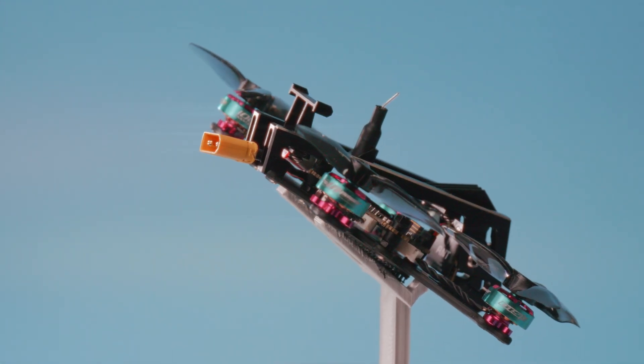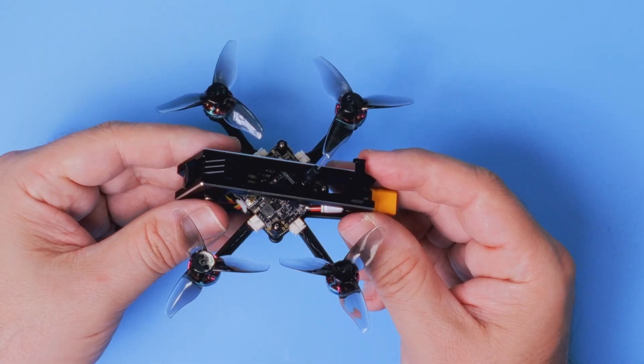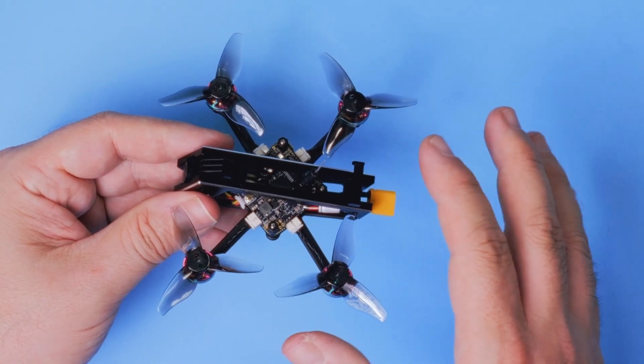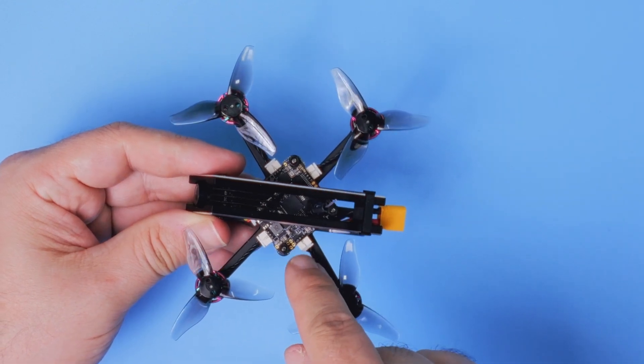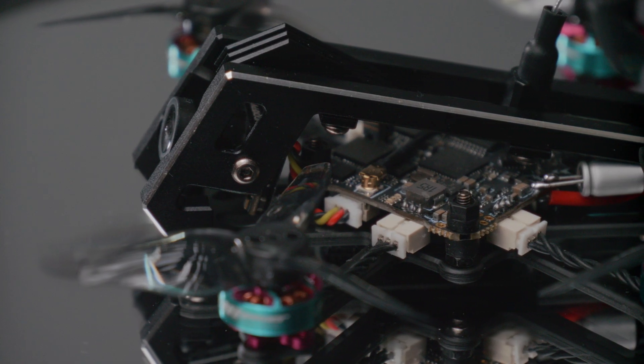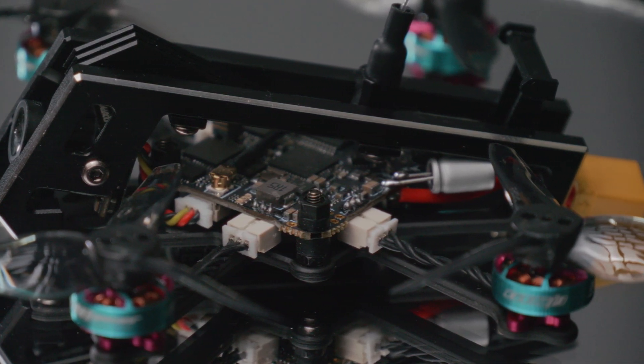There's a teeny tiny whip antenna on the top of the drone. Because the flight controller is indeed all-in-one, everything that you need to fly this drone is on a single PCB — 4 brushless ESCs, flight controller, OSD, and of course the ExpressLRS receiver.